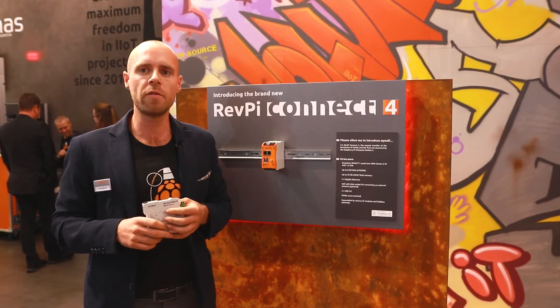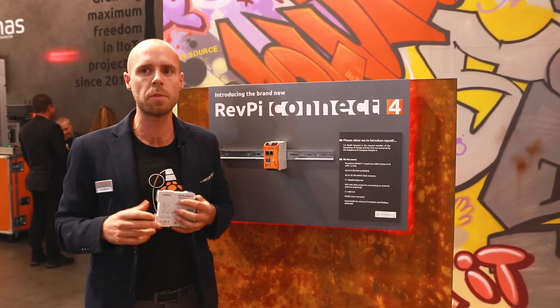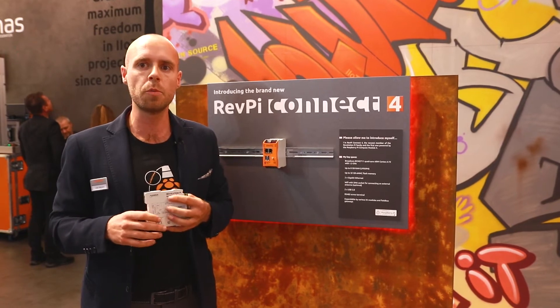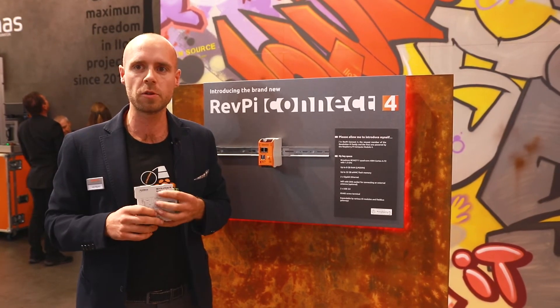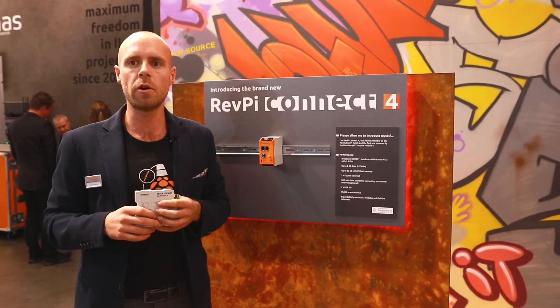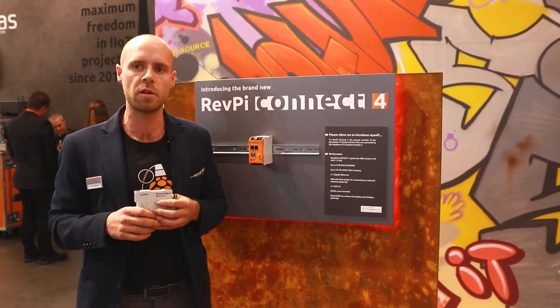So what's new? The Revolution Pi Connect 4 is powered by the Raspberry Pi Compute Module 4. Due to the Compute Module's new processor, you can expect a major boost in performance. New are also enhanced RAM choices and the possibility of wireless connectivity.